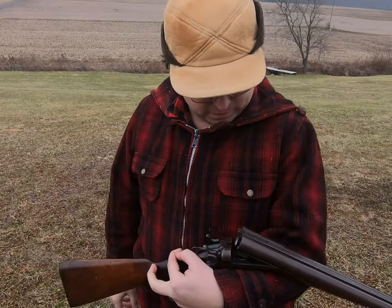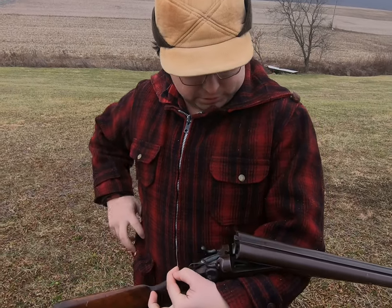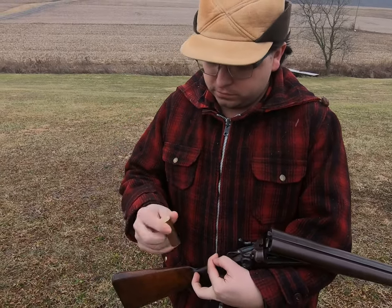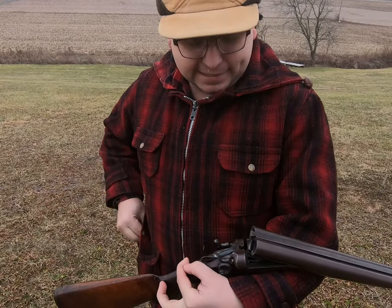What do we got Alex? This is a Remington Model 1889. It uses full-length brass shells. These are hand-loaded black powder shells, circa 1890.